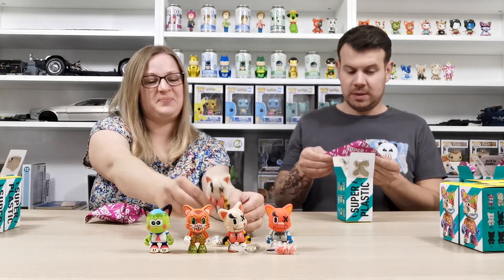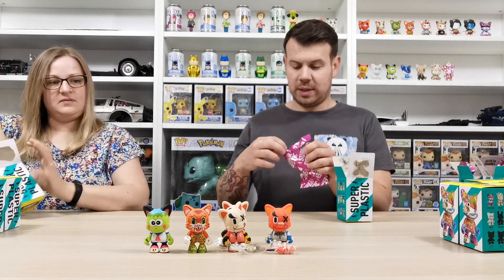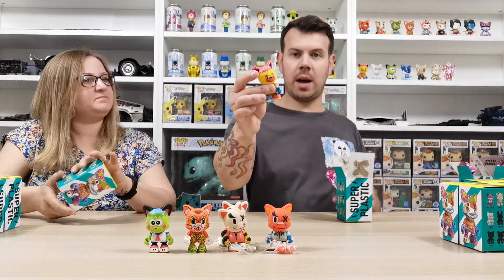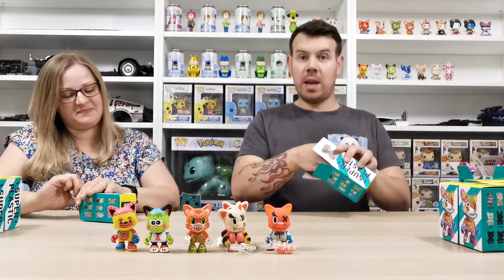We've got another one of the same, and the donut guy again — we've already got him. Going fast now!